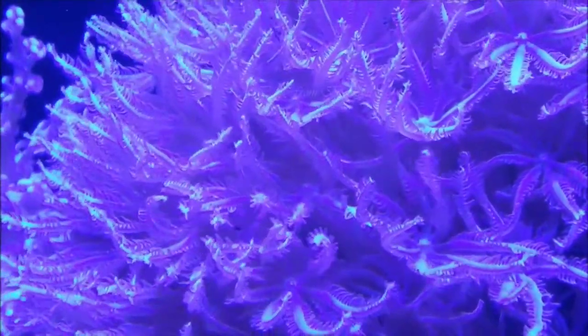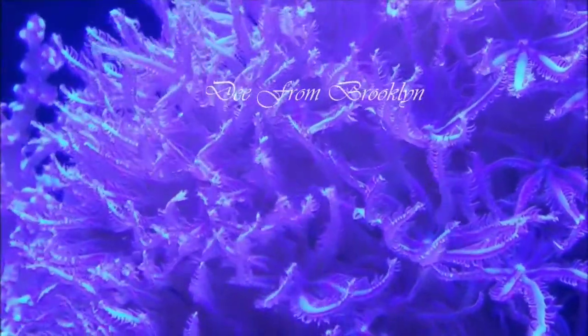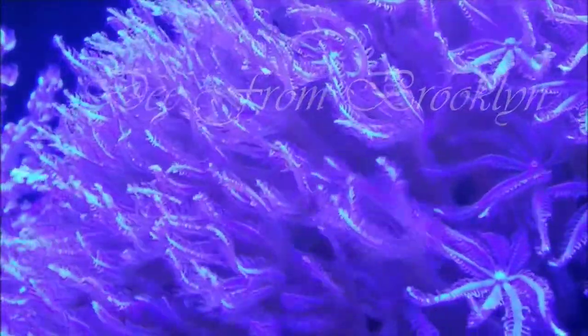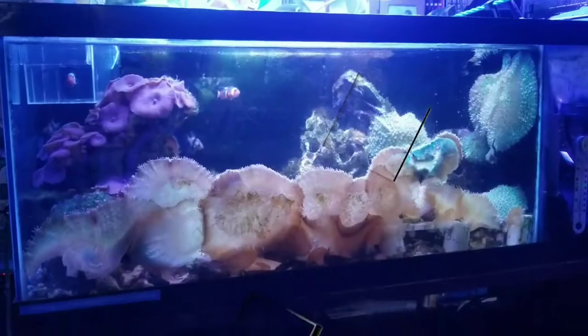From this moment on you will now be known as shark bait. Welcome brother, shark bait. Enough of the shark bait — now let's take a look at the all-in-one system.